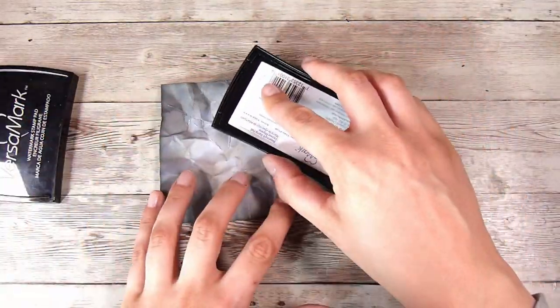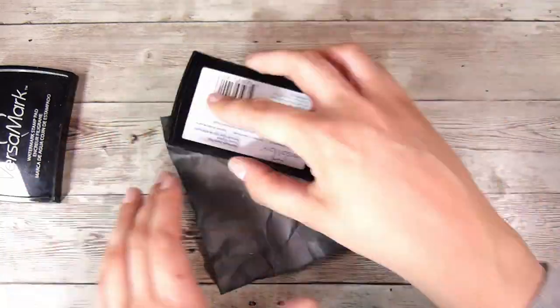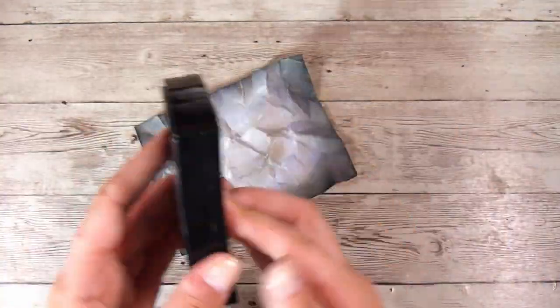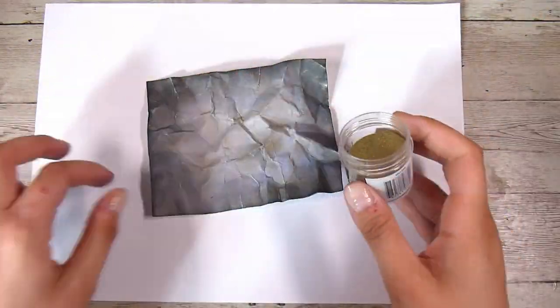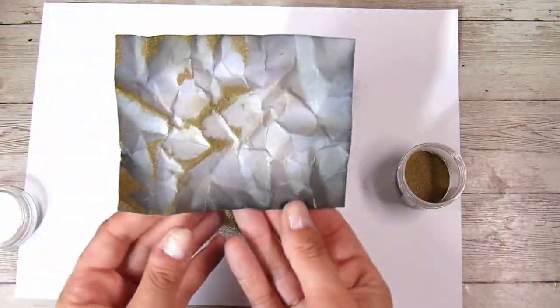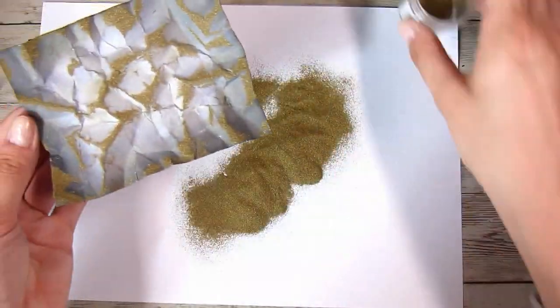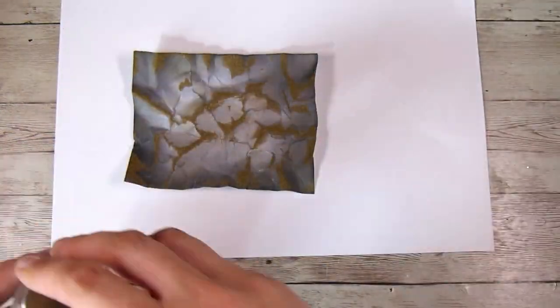Now I'm going to take some Versamark Sticky Embossing Ink and gently run it over the top of all of those wrinkles and ridges — we just want to catch the tops of them. This is the reason the ink needs to be really nice and dry, because if it wasn't dry it would just stick everywhere. So I'm going to add some Ranger Gold Embossing Powder over the top, and you can see where it has stuck where the Versamark Ink went.